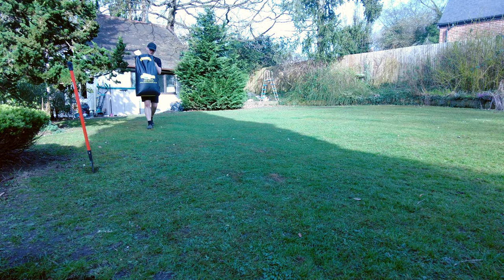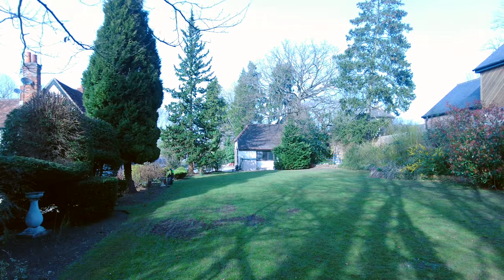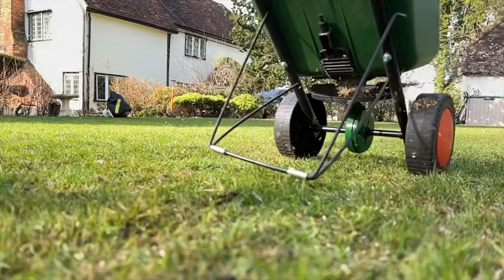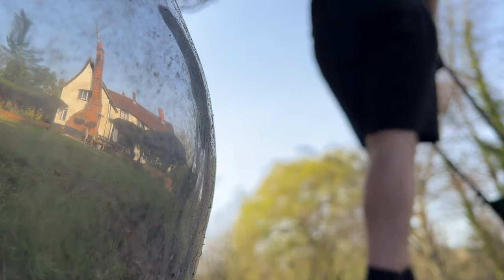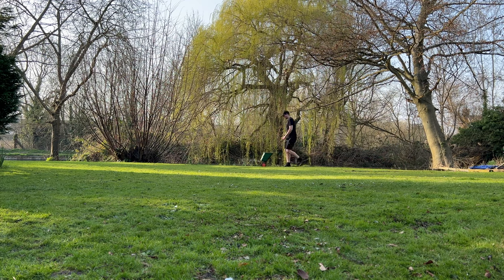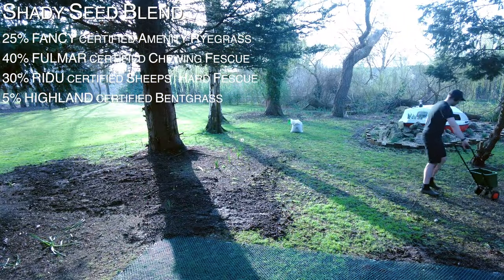Seeding and Dressing. Given the variety of different conditions that all of the lawns experience, I opted for three different seed blends. The first is just for general overseeding — a fairly hard-wearing and fast-growing blend. I used a seed spreader to spread this seed at around 30g per square metre across all of the lawns. The second seed blend is specifically designed for shady areas that receive little sunlight. I spread this throughout shady areas on the bottom lawn.